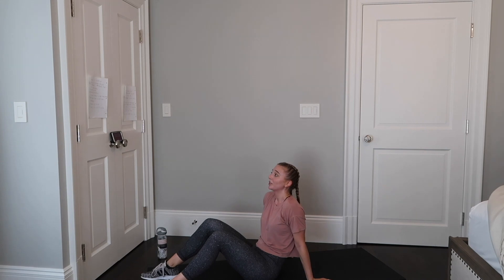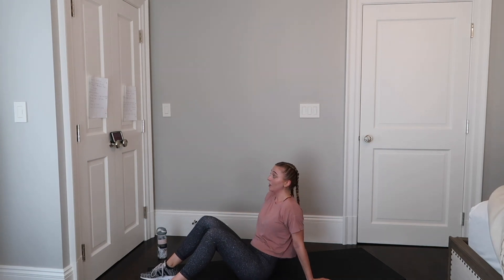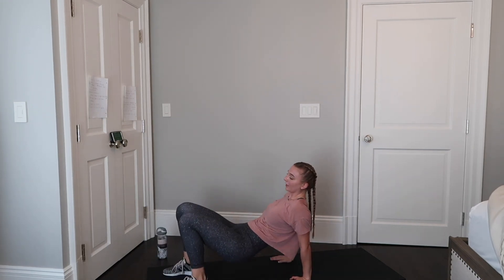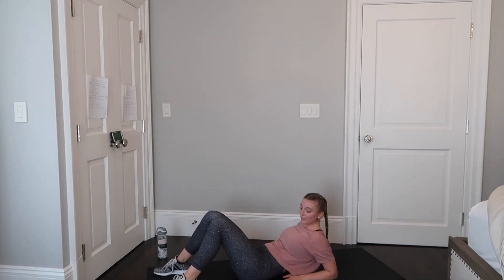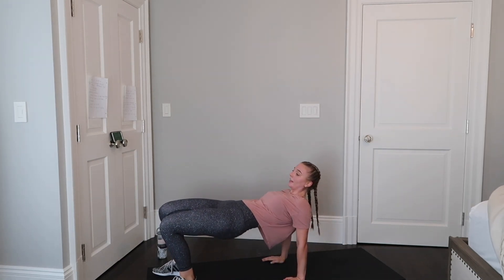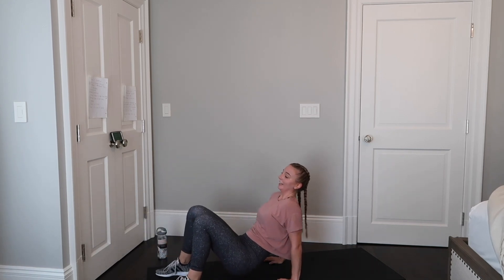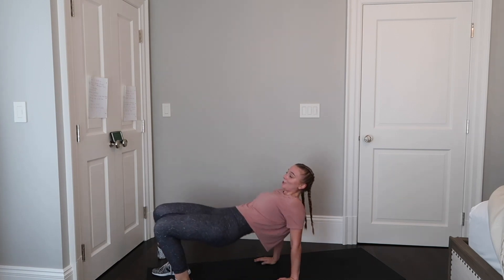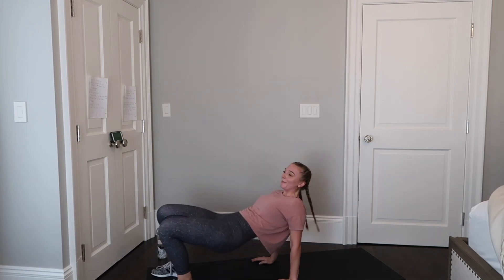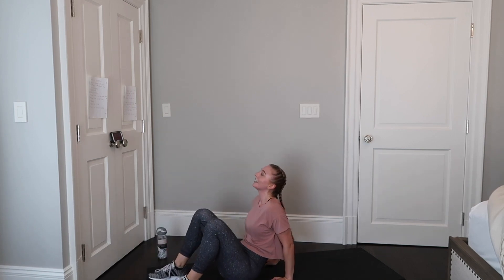Rest here for ten more seconds before we go into those tricep to tabletop to knee taps. Deep breath, getting started — down onto your forearms, use your triceps to lift your upper body, squeeze your glutes at the top of the table, tap tap engaging your core, and back to starting position. Triceps, glutes, core — this is truly a full body move that celebrates all that your body is capable of doing. Whatever that may look like for you, take this time to enjoy how amazingly weird this exercise is. And down, and done.